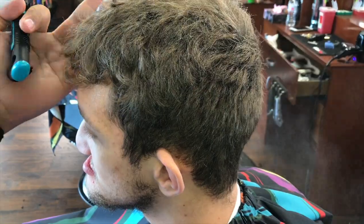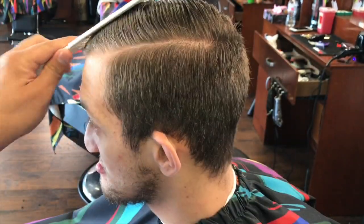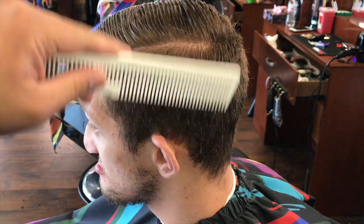Right here we're going to do a number two on the sides, comb over on top. As you see, we're parting the haircut and kind of styling it how it's cut.